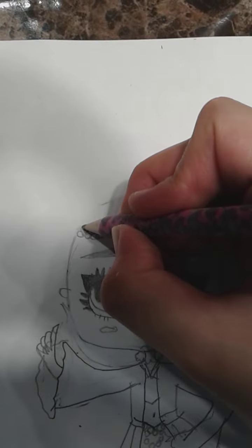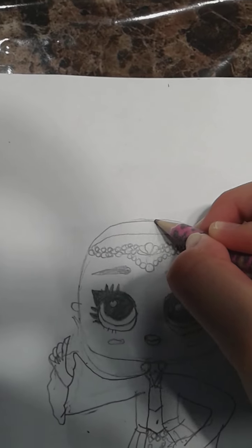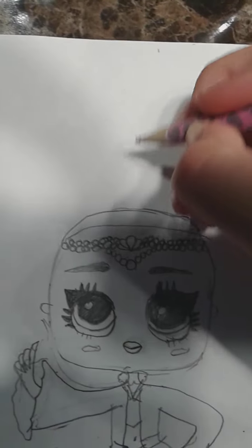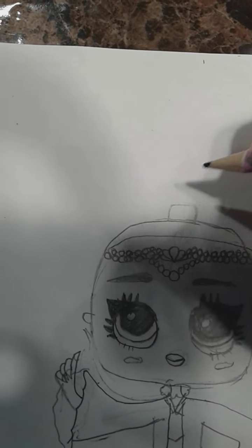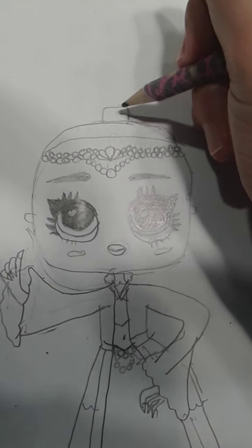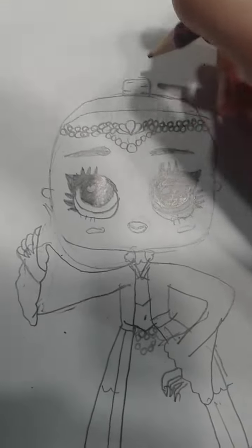Now it's time to draw her hair. I'm just going to do a little curve over here, and then another curve up top — and this is going to be her head. Now I can draw her little hair tie, so let's draw a rectangle. Now I'm going to draw little lines here. Don't draw a triangle — draw a rectangle.